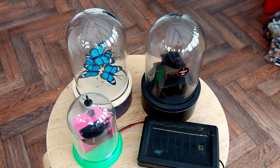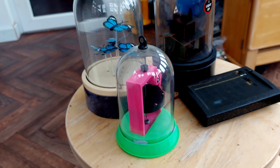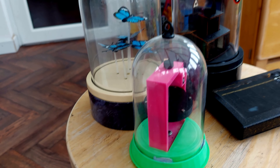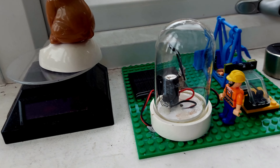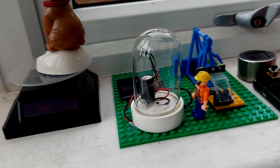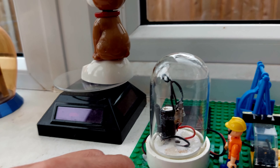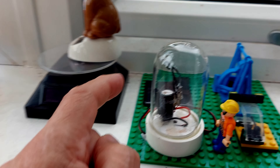I've got another cloche. I'll just move the camera a second because it's a good example of the different sizes. That one's quite large, that one's smaller, and then over here that one's even smaller. That little fellow - that's a granddad in there. He does actually spin around when the sun's on the panel.